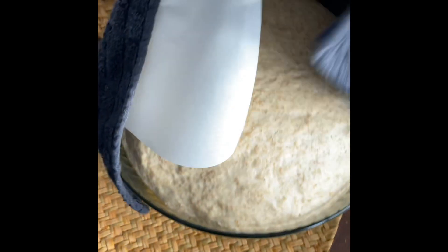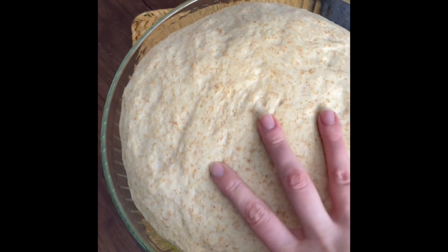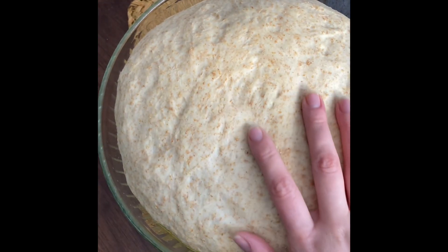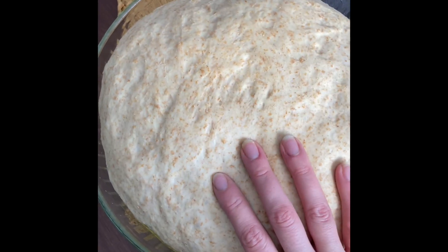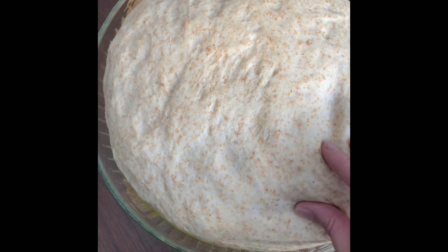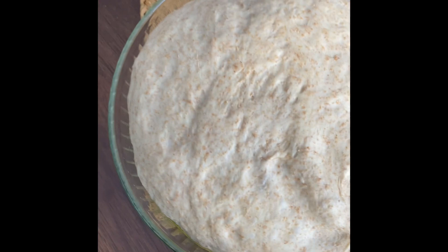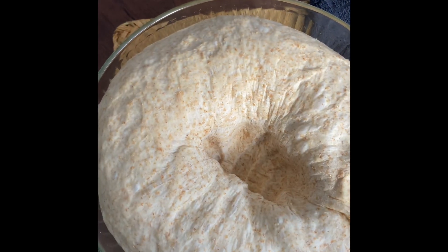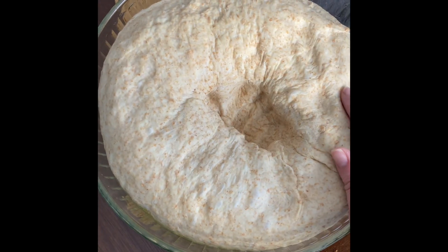It's been about an hour and as you can see our dough has risen quite a bit. The whole wheat flour does change the texture of the dough a bit — you might decide to do two cups of whole wheat and six white, just be aware of that and adjust your wet and dry ingredients accordingly. I'm just going to punch it down, then divide it up into four equal parts and put them in loaf pans.